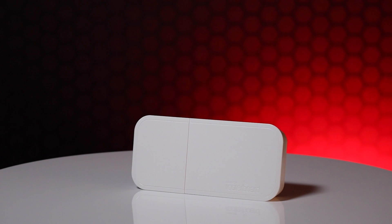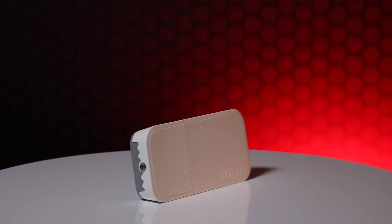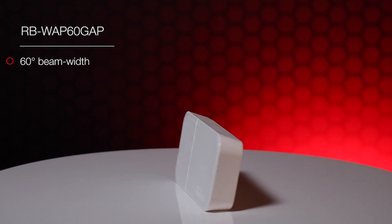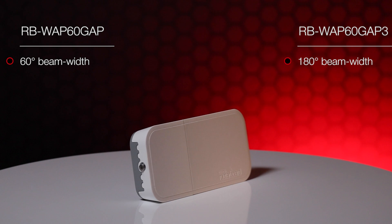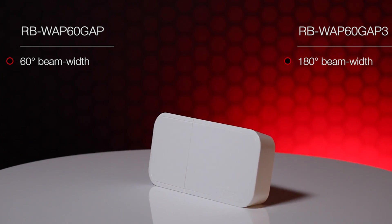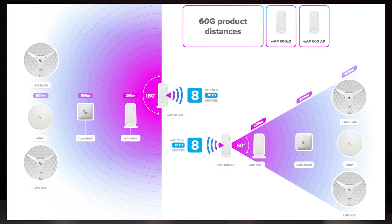If configuring your link to be point-to-multipoint, you need to make use of one of the WAPs in access point mode. This is the only option as it offers a wide enough beam width and a level 4 MikroTik license to enable AP mode. The WAP60GAP has a 60 degree beam width, while the WAP60GAP3 has a 180 degree beam width for those really wide angle links. No matter which WAP you use, you can connect up to 8 wireless clients per AP.